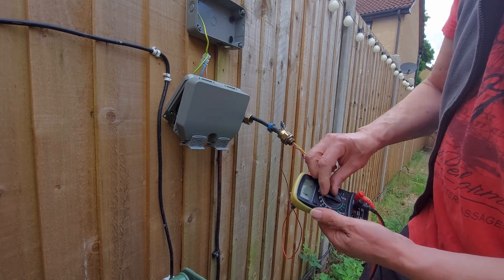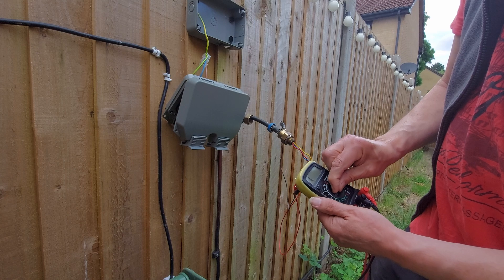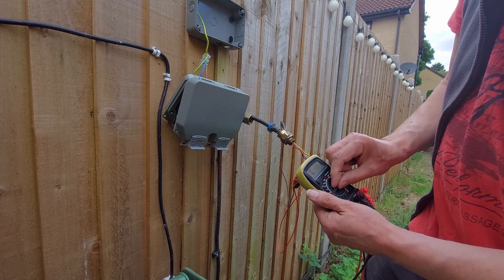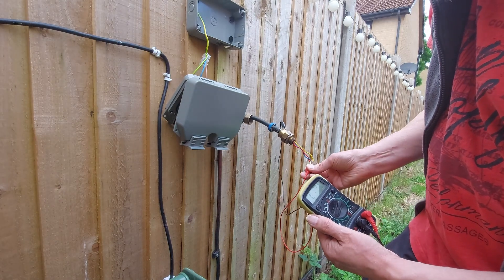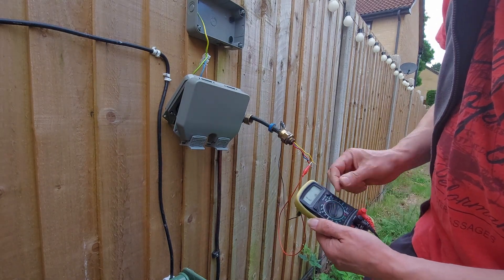Earth to live — over two mega ohms. Earth to neutral — we're getting nothing there.